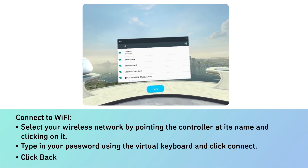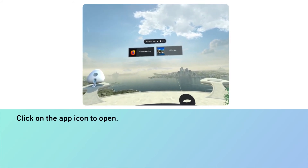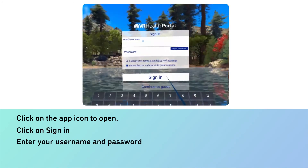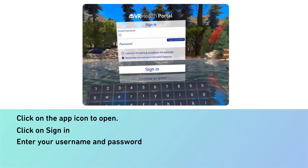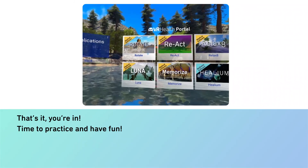Click back. Click on the app icon to open. Click on sign in. Enter your username and password. That's it, you're in. Time to practice and have fun.